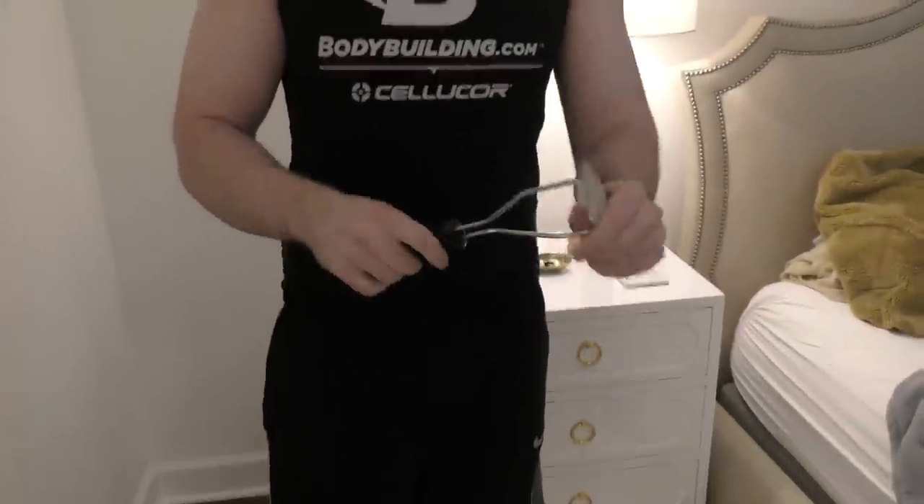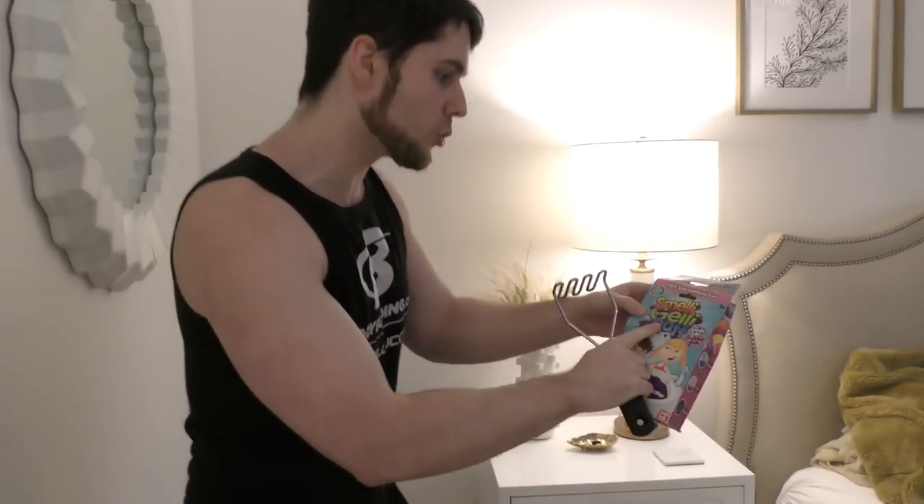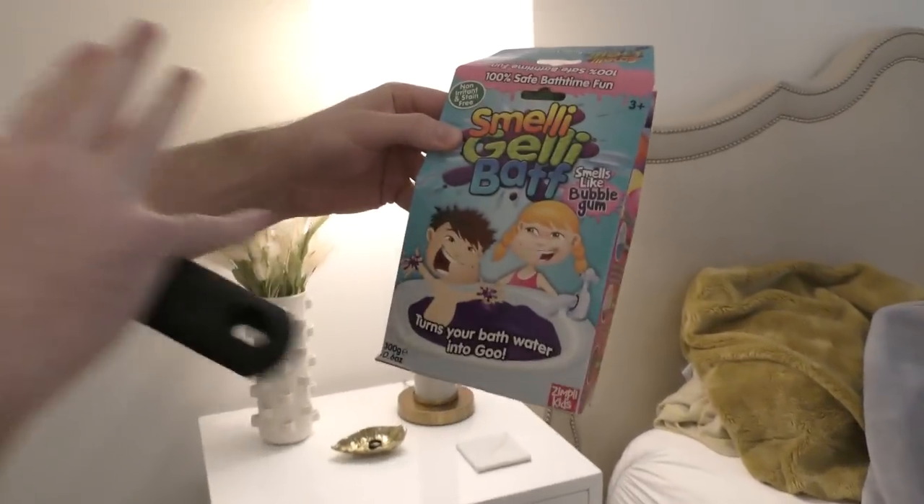Why do you have a potato masher? Because this is what we are going to stir with today. This thing is a beast, and guys we are actually going to be using the jelly bath again. Apparently we failed last time — I read in the comments that people said we didn't mix it hard enough. Apparently it should have turned into quicksand, so I got this even cooler one. It says it will make the whole room smell. It's the smelly jelly bath — it's going to be purple, and I got five packages of this.